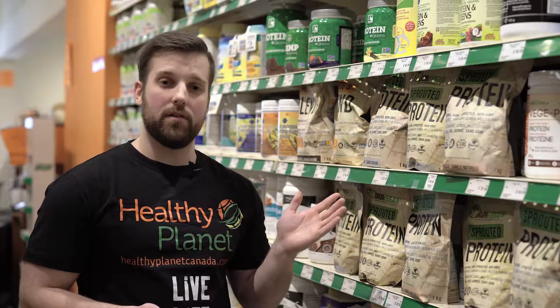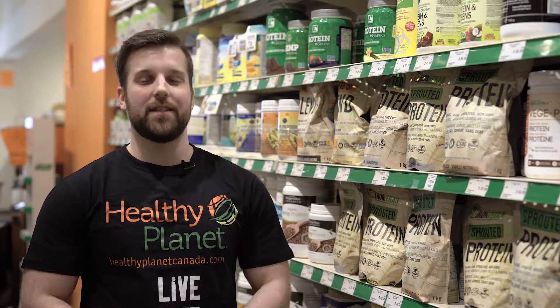If you want to find a product like this near you, visit HealthyPlanetCanada.com and don't forget to live life healthy.